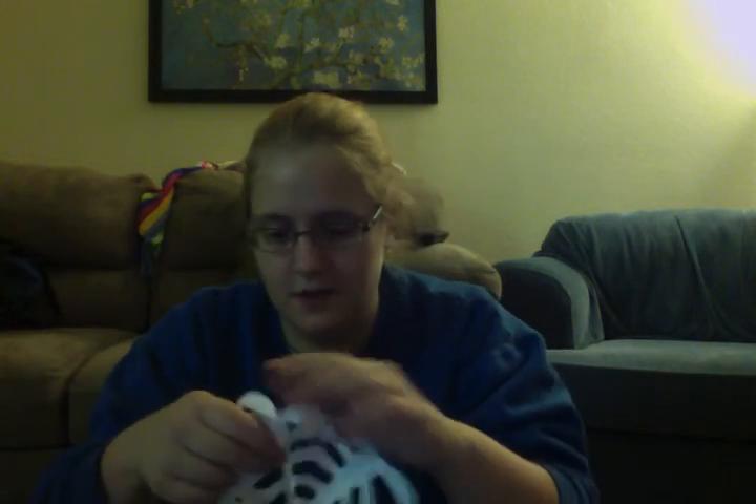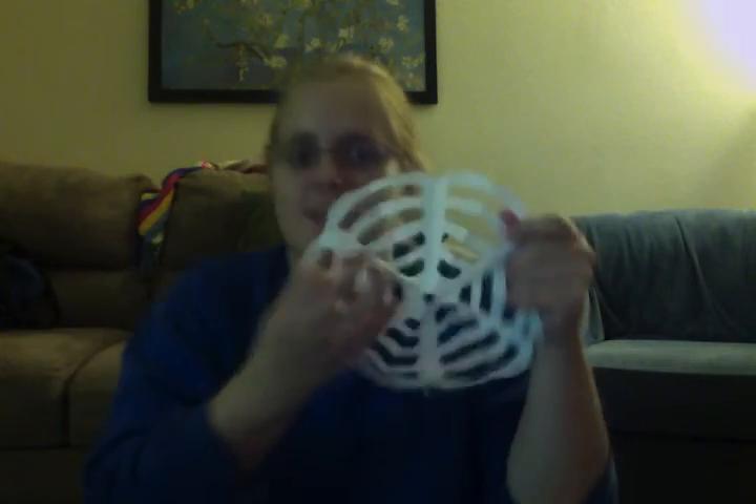And you open it up and you have a lovely spiderweb.